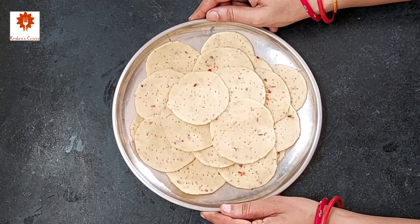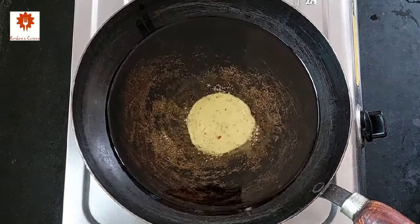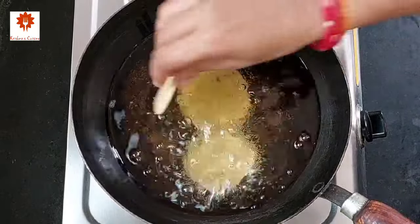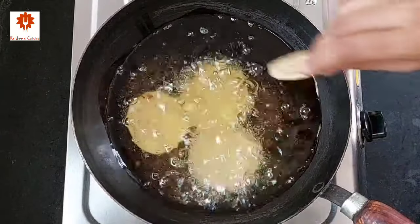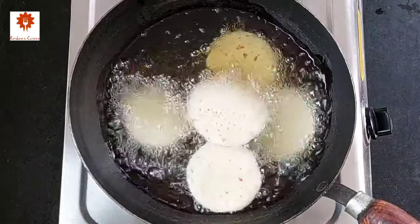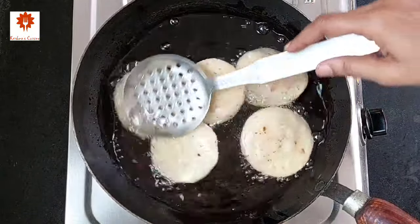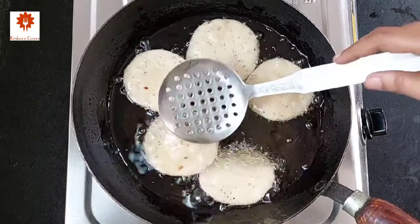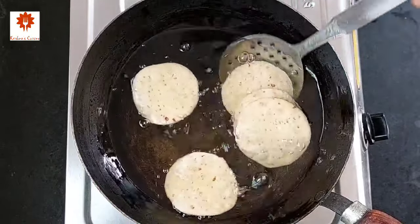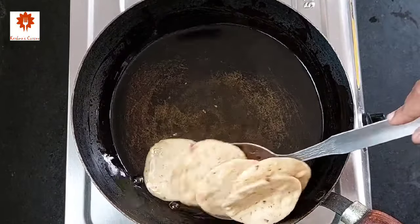Let's fry them. I have heated oil here. Make sure when adding the matri, the oil should not be very hot. Fry them on low flame only. Flip and fry them until they turn golden and crispy. It has been around five to six minutes and the matris have fried so well. Take them out onto a plate and similarly fry all the matris.